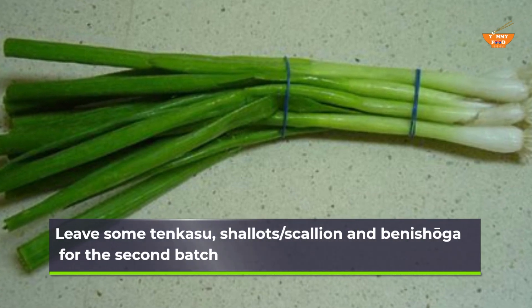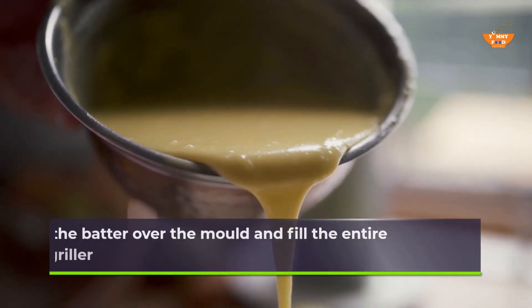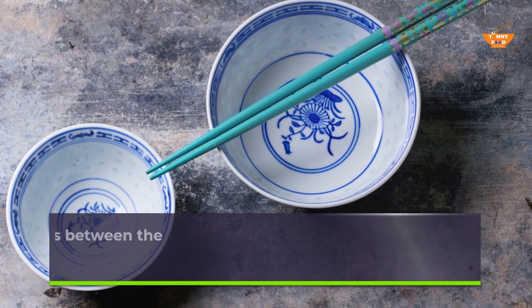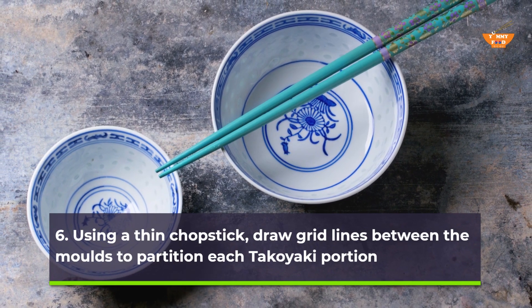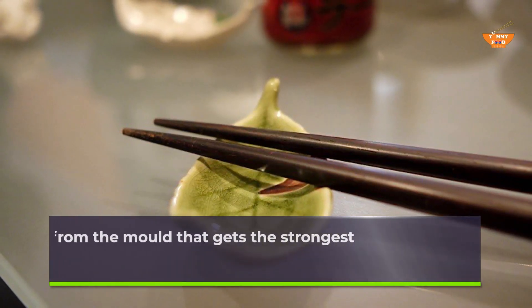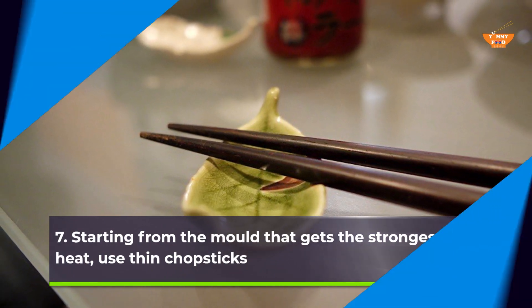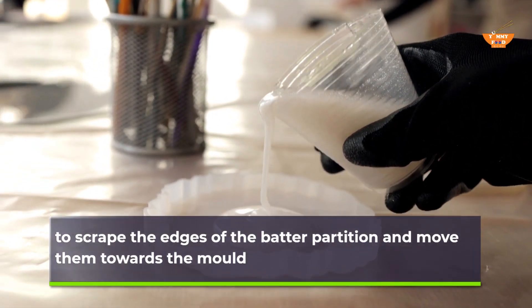Leave some tenkasu, shallots, scallion, and benishoga for the second batch. Step 5 — pour the batter over the mold and fill the entire surface of the griller. Step 6 — using a thin chopstick, draw grid lines between the molds to partition each takoyaki portion. Step 7 — starting from the mold that gets the strongest heat, use thin chopsticks to scrape the edges of the batter partition and move them towards the mold.